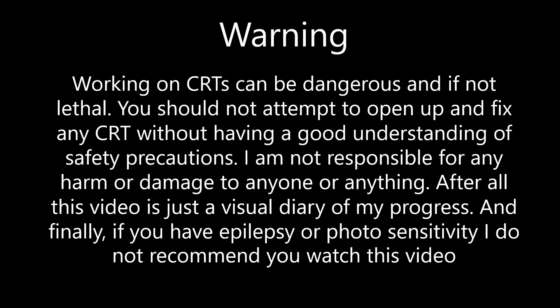Working on CRTs can be dangerous and if not lethal. You should not attempt to open up or fix any CRT without having a good understanding of safety precautions. I am not responsible for any harm or damage done to anyone or anything. After all, this video is just a visual diary of my progress. And finally, if you have epilepsy or photosensitivity, I do not recommend you watch this video.